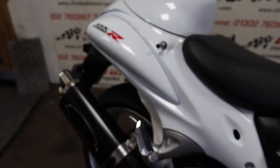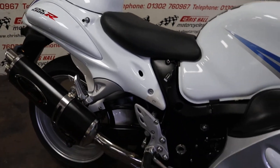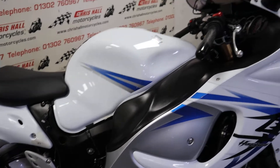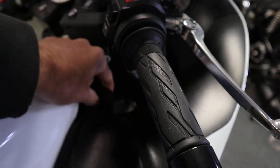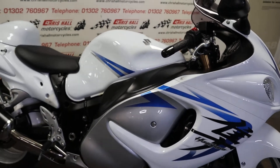Sounds lovely, sounds nice and throaty — big lump of an engine, flying machine. Just also spotted there's a USB cable fastened in there, so if you've got a sat nav or anything like that it will power that.